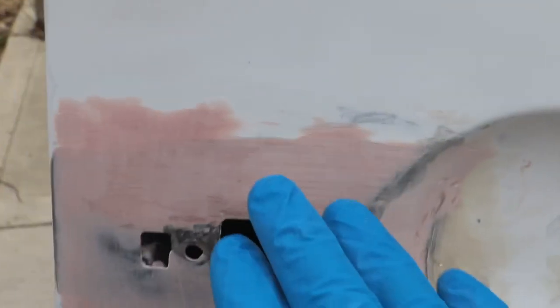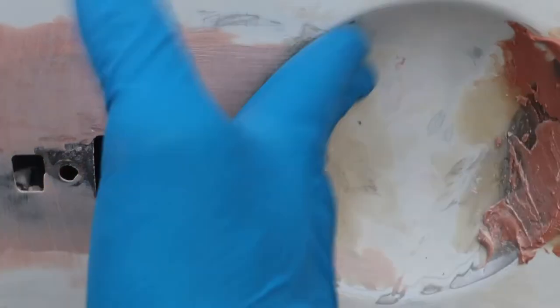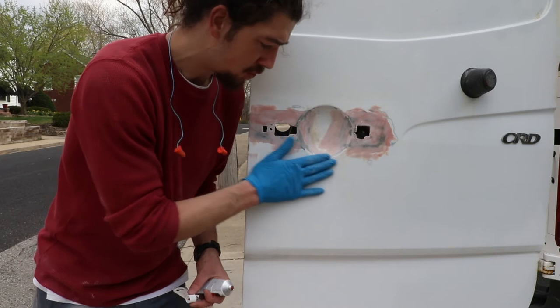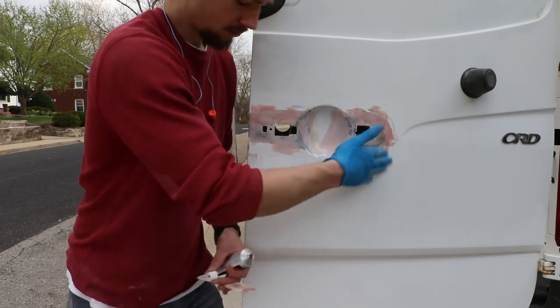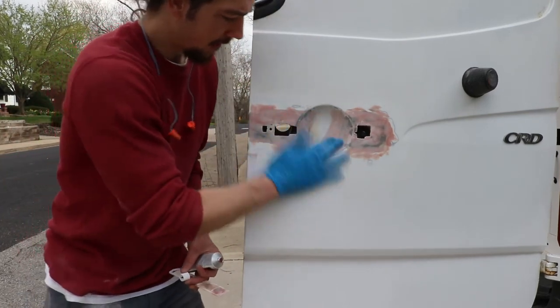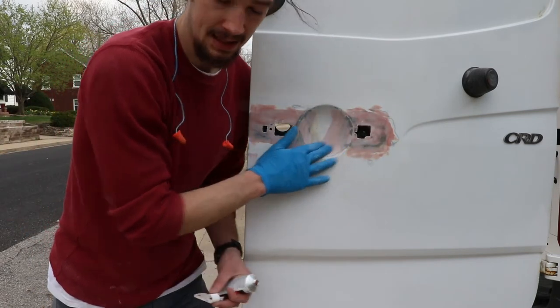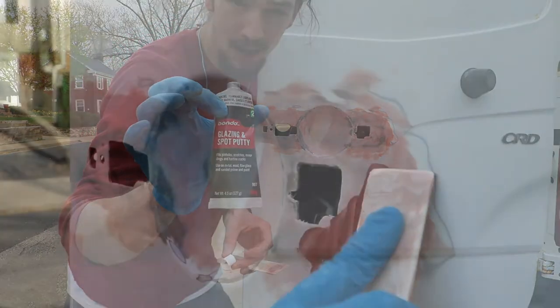Over here is the side that I've done an initial sanding on - it's pretty darn smooth right now. We've got pretty decent gradual transitions from the work area to the original paint. The last thing we're gonna do to get it really nice and pretty is use this glazing and spot putty - just do a nice little coat over all of this.